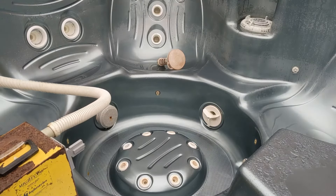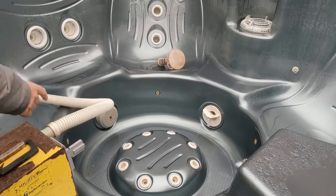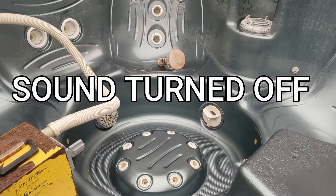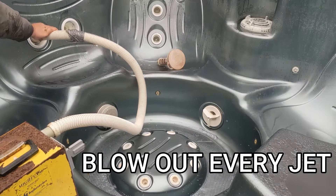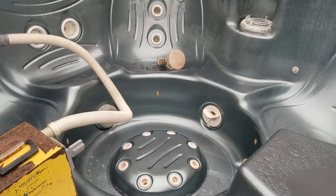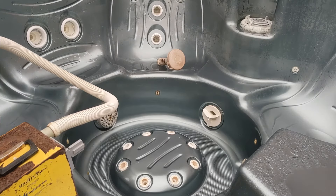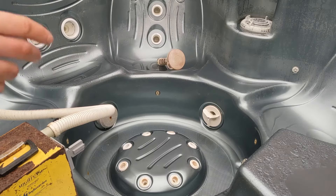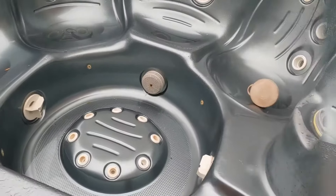It's going to be loud, but you go around blowing into every jet. Go around to all the seats and do every jet — start from the top and then work your way down. Once that's done, we're going to vacuum it out.